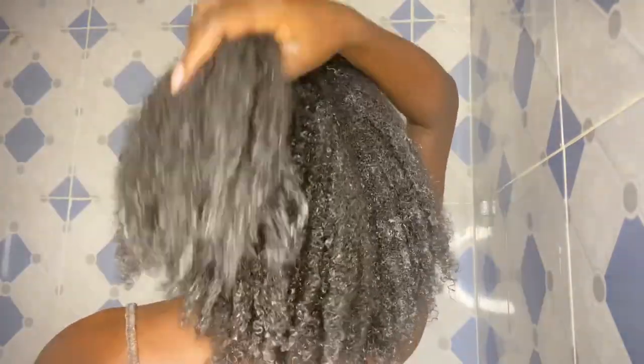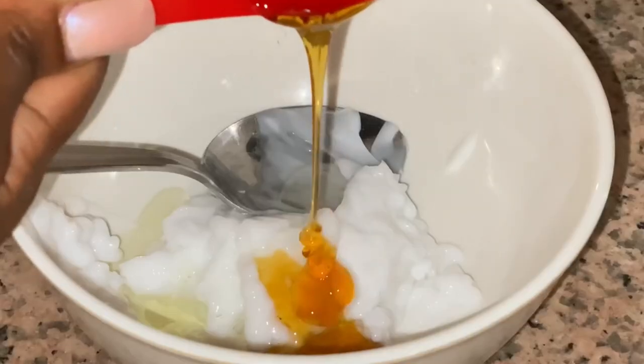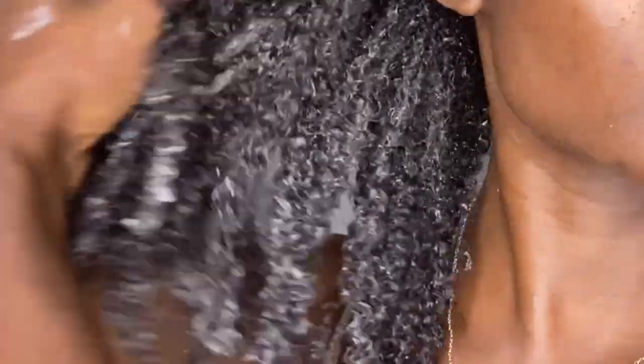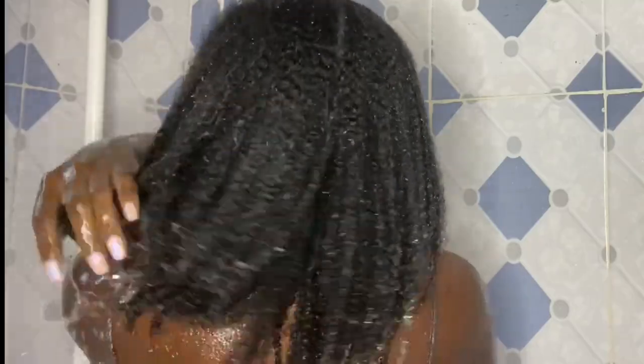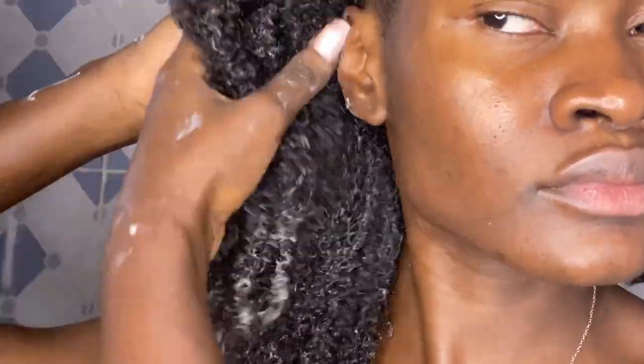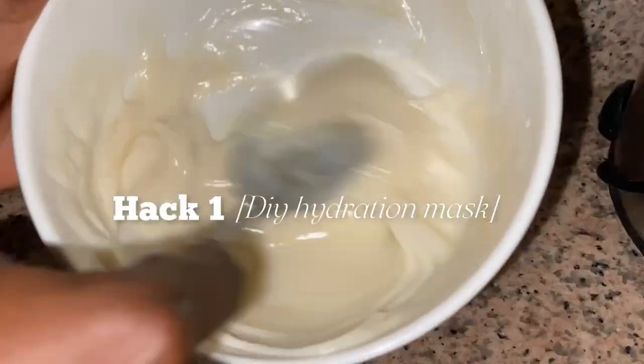In this video I'll be showing you the best ways to use your conditioner and my conditioning hacks that will give you the best results after conditioning. If you enjoy this video don't forget to like, and let's begin. The first hack is turning my conditioner into a DIY hydrating hair mask.